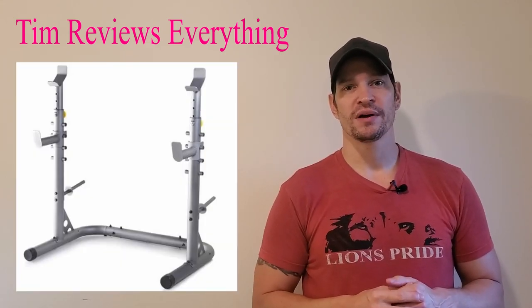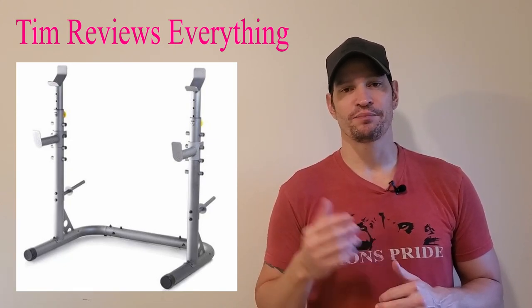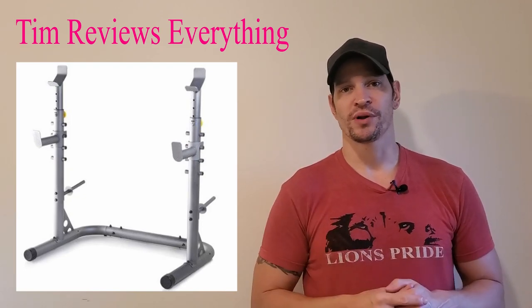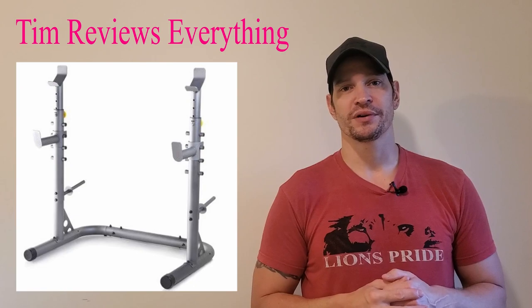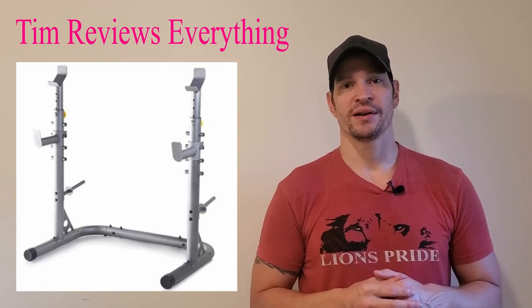I have a Gold's Gym squat rack. It goes for $289 and I've had this for over five years and it's been holding up fine. I'm not a big weight lifter. At my heyday I was doing like 275 bench, but I'm not anywhere close to that anymore.